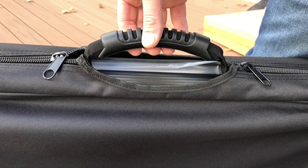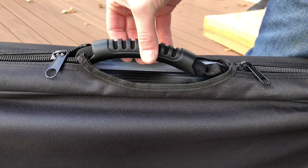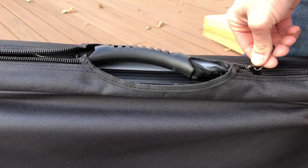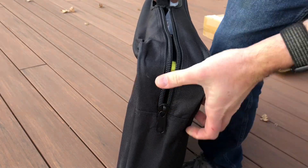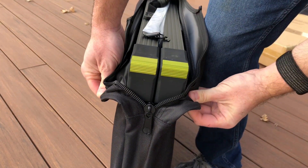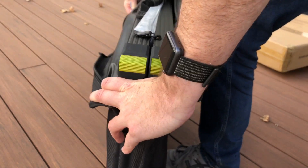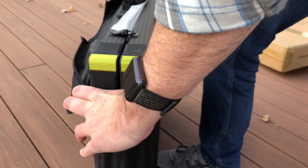The handle actually belongs to the solar panel, not the case — the case just has a hole there. It has two zippers, one on each side, but they don't zip very far; they just zip around the corner and down just enough to pull the solar panel out. I think it would have been better if they zipped at least halfway down, if not all the way.